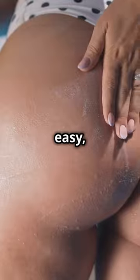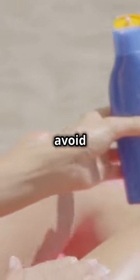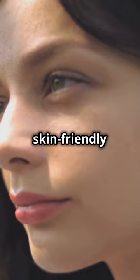Natural, easy, and best of all, no harmful UV rays. Just make sure to let it completely dry to avoid any stains. There you go — a perfect sunless summer glow that's skin-friendly and budget-friendly.